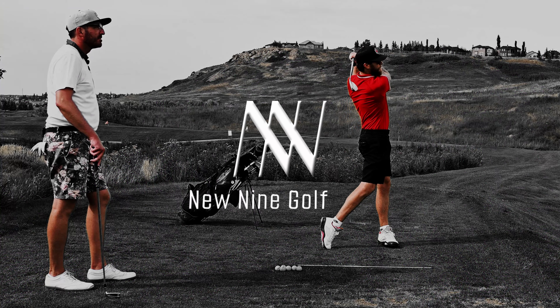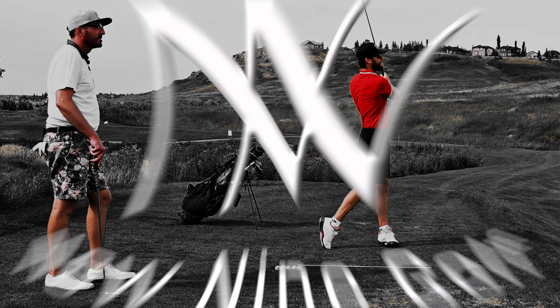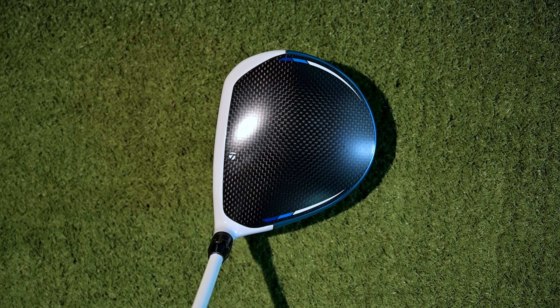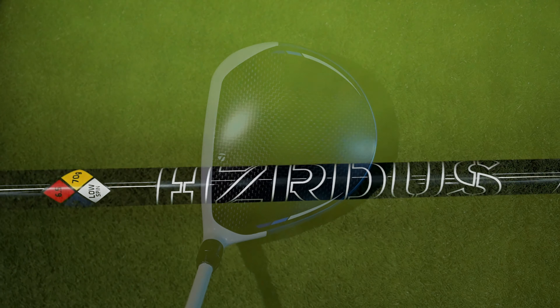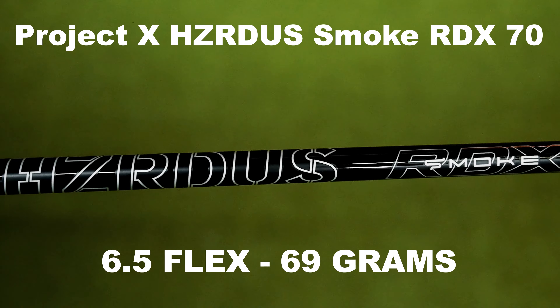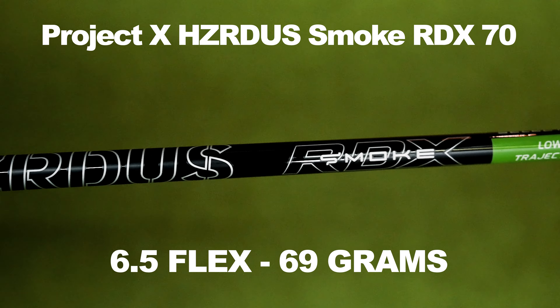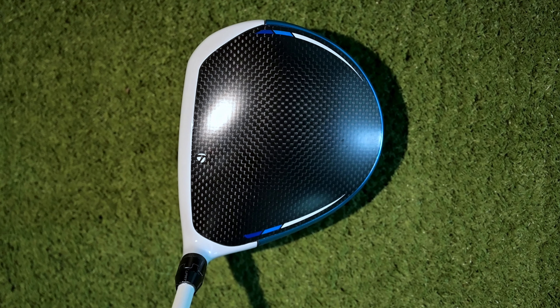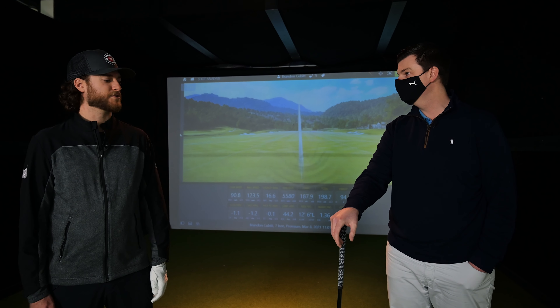He saw our video on the 2021 driver review. Today we're really going to dial in the shaft for the TaylorMade SIM2 and the Titleist TSi3. We're going to figure out what shaft is best for my game to find out what driver is going to end up in my bag. So in your last video you left off with the TaylorMade SIM2 with the stock shaft X, so we're going to give that back to you, get some baseline numbers, and that's going to let me know where I need to go on our shaft wall to pull some shafts for us to test from there.